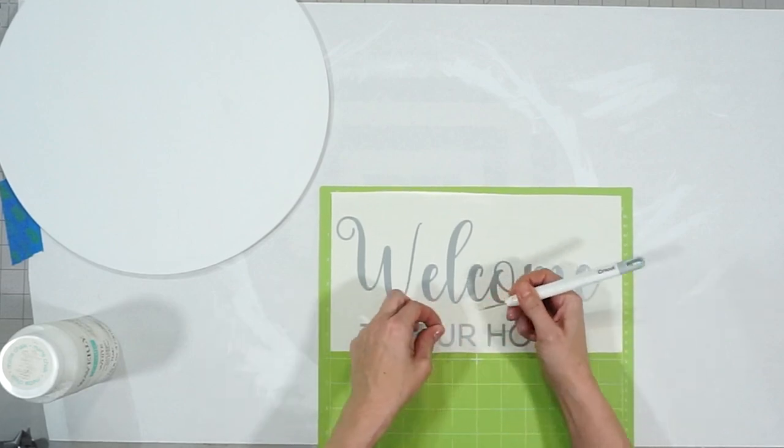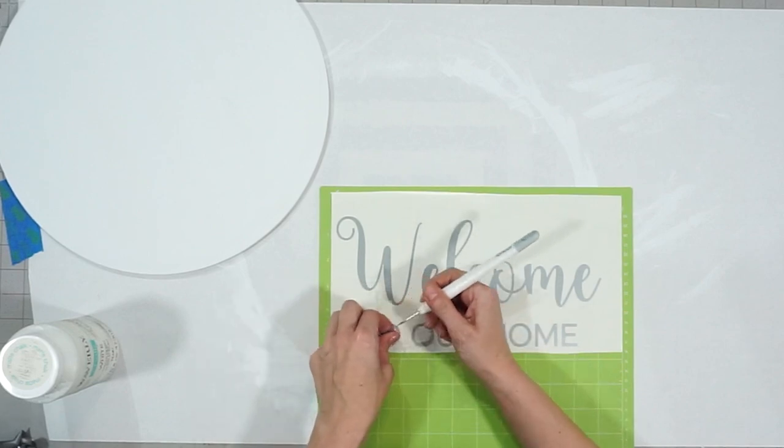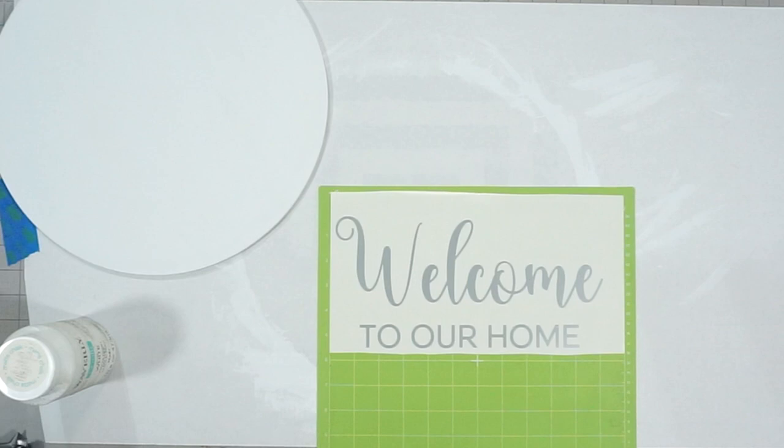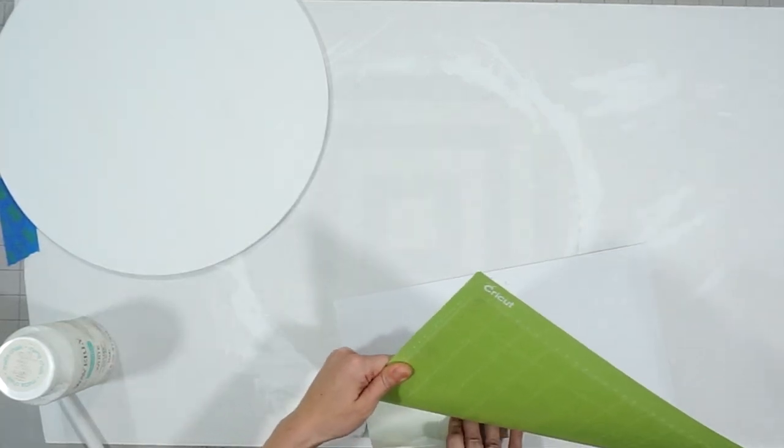An important thing to remember is to actually remove the vinyl from the mat by flipping the mat over and rolling it up gently so that you don't break it and your vinyl does not roll up as much.